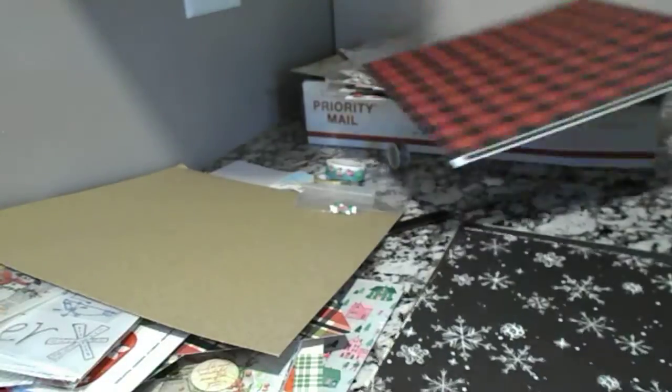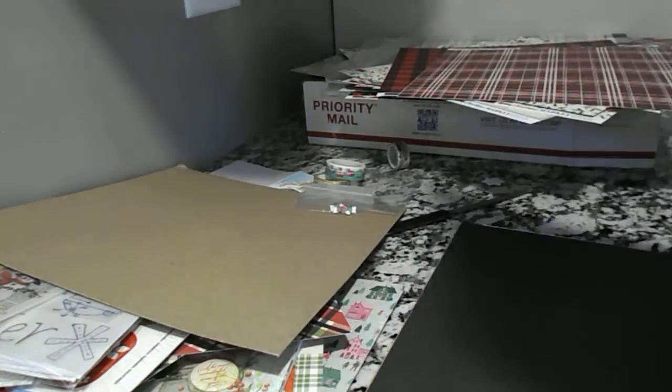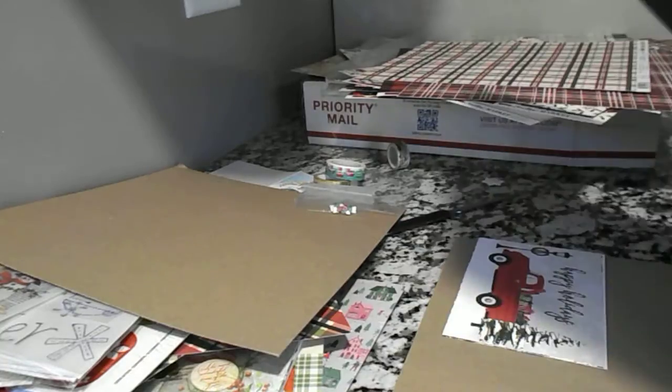Another pretty buffalo plaid. This is pretty snowflake paper, black and white. Another plaid. There's another plaid here. And another buffalo plaid.